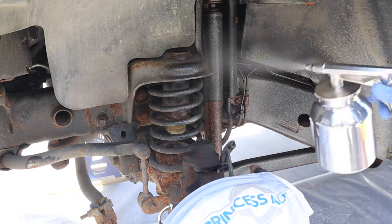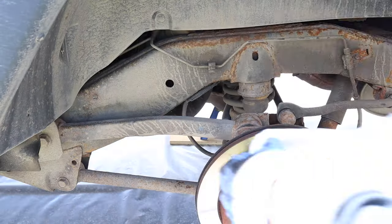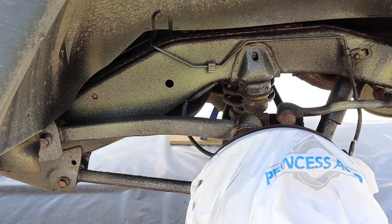And now to the front driver's side wheel well — before and after. And now the last of the wheel wells, the driver's side rear wheel well — before and after.